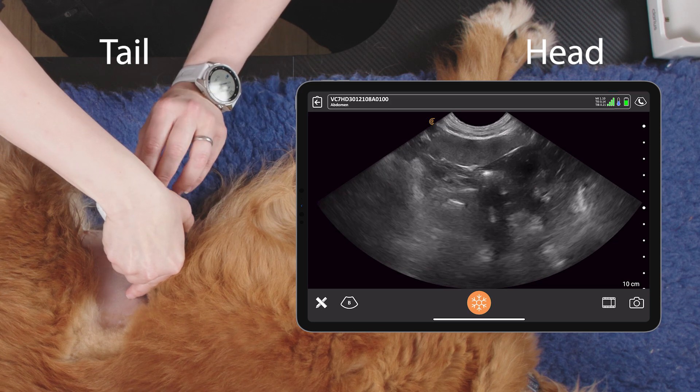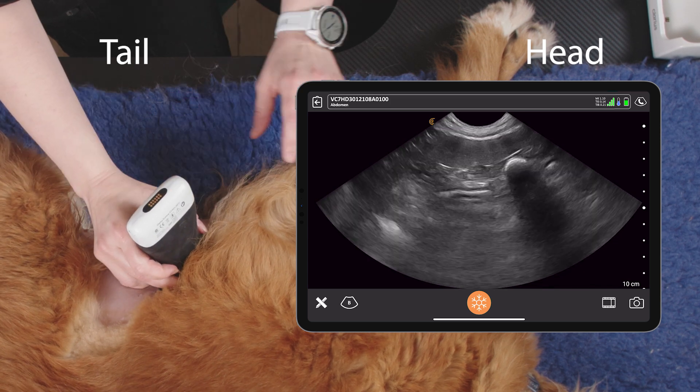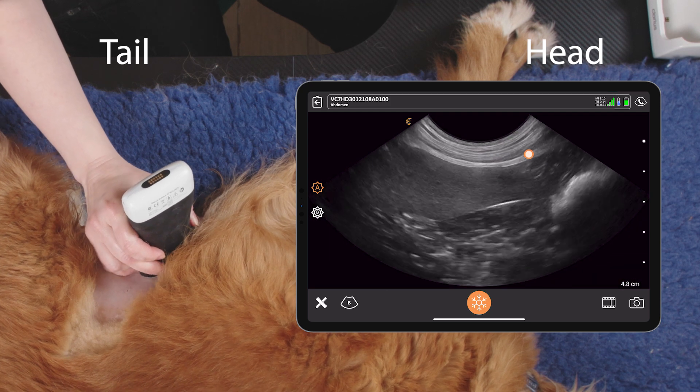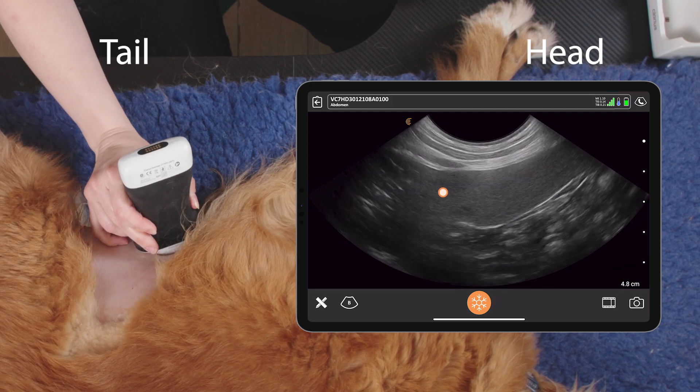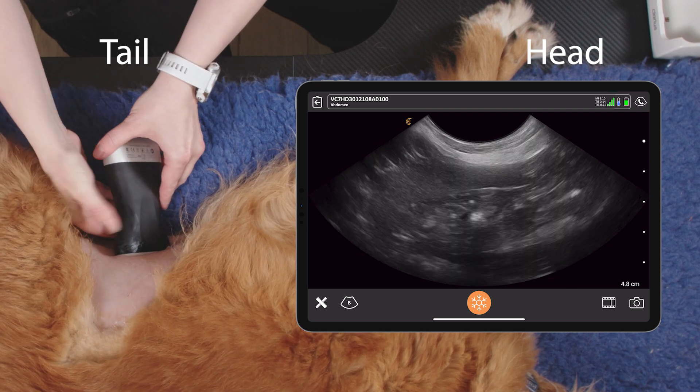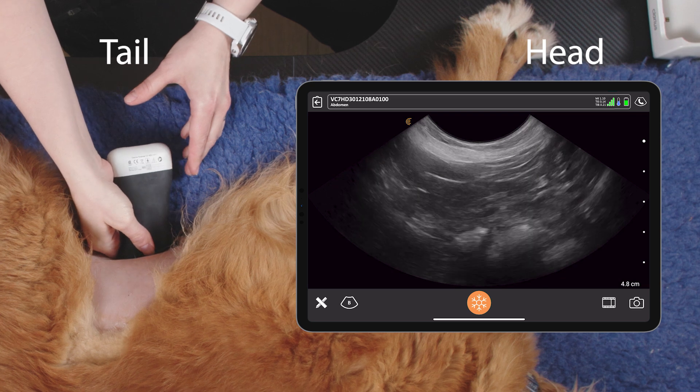We then want to lift the probe up so that we're seeing a narrow thin spleen, and follow the spleen in transverse all the way down to the tail of the spleen.